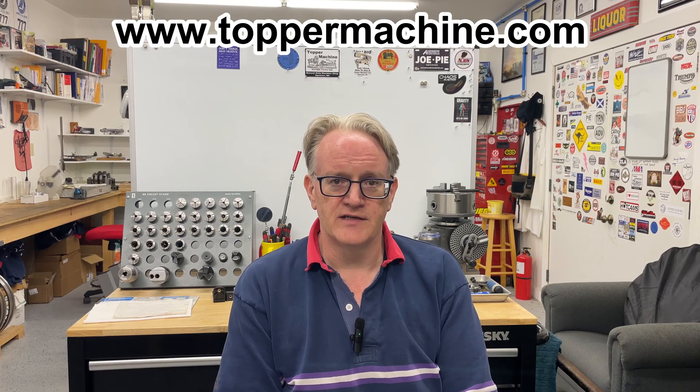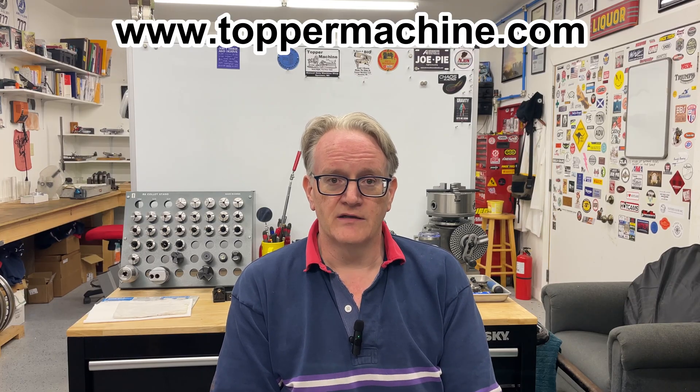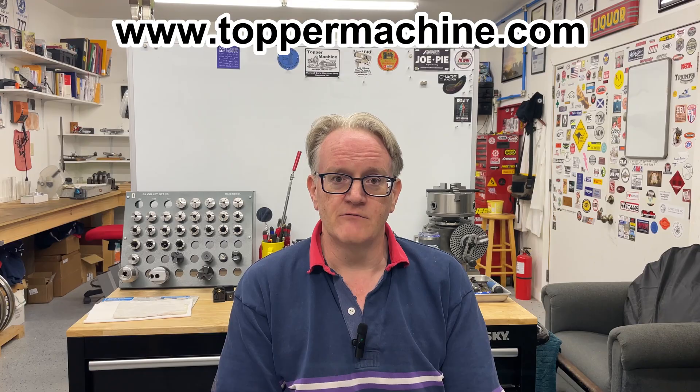And I'd like to give a couple of shoutouts. First of all, I'd like to mention Topper Machine, who's a new channel that I discovered. Actually, he's not new — he's been around for a couple of years, but only came up in my YouTube feed recently, and I've been thoroughly enjoying his work. He's a manual machinist job shop in Wisconsin. He does some really incredible work, so I recommend you check him out if you haven't seen him before.